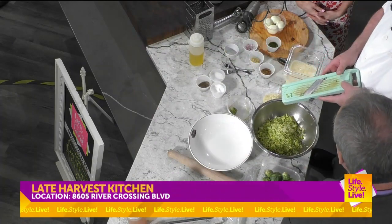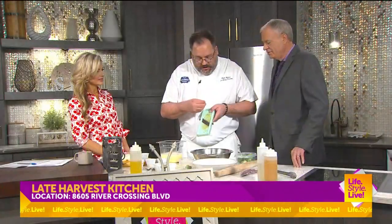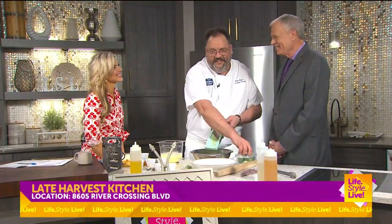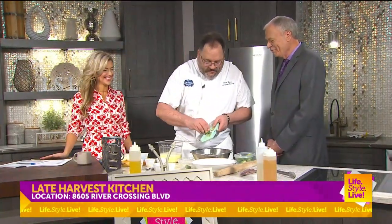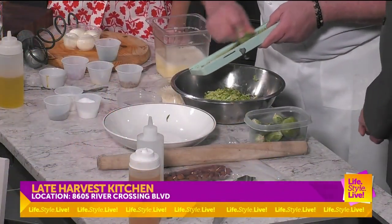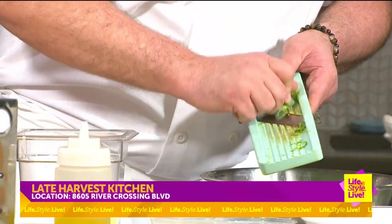We've got our mandolin and these work great, as long as you are very careful — you know, you could clip your thumb off. You just want the Brussels sprouts. You just kind of shave them real nice and real thin. You can also do onions, potatoes — a lot of uses for the mandolin.